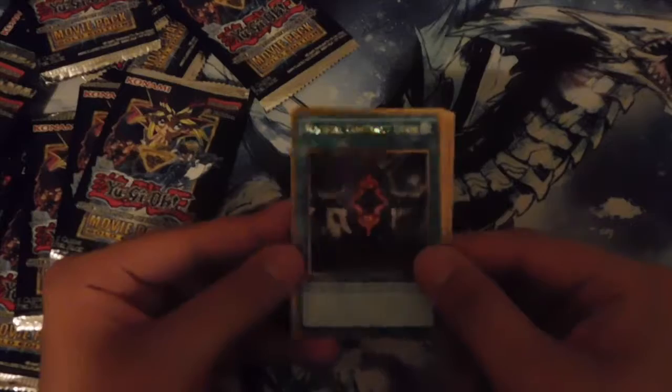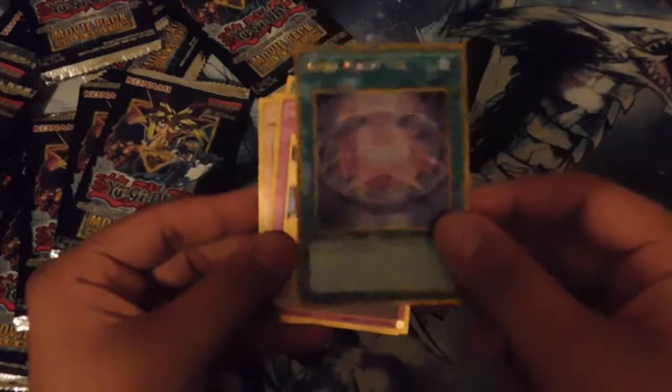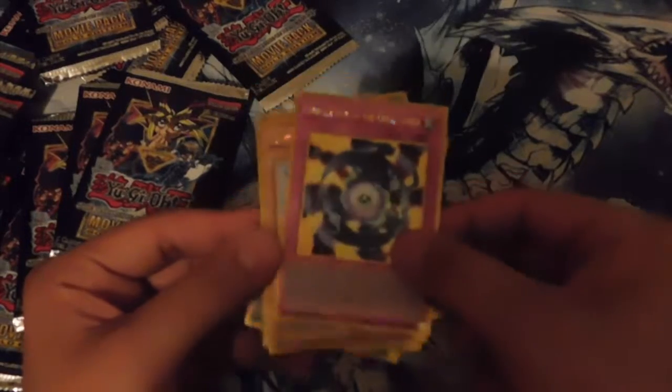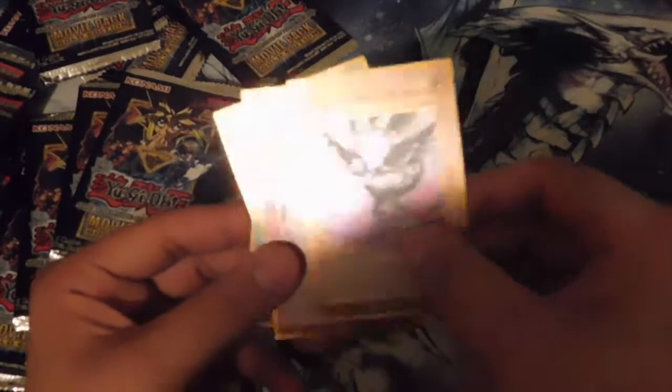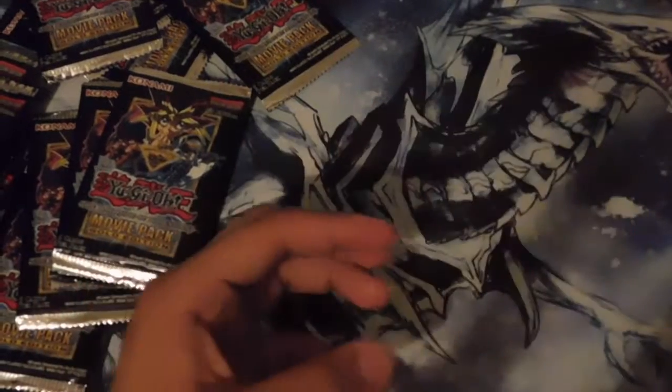We got Cubic Mandela, Magical Contract Door, and Dark Magic Veil — this is actually for my Dark Magician deck. I might substitute it for the one I just got. We got Unification of the Cubic Lords and a Deep-Eyes White Dragon — we got two of those bad boys. Two of those aren't bad.